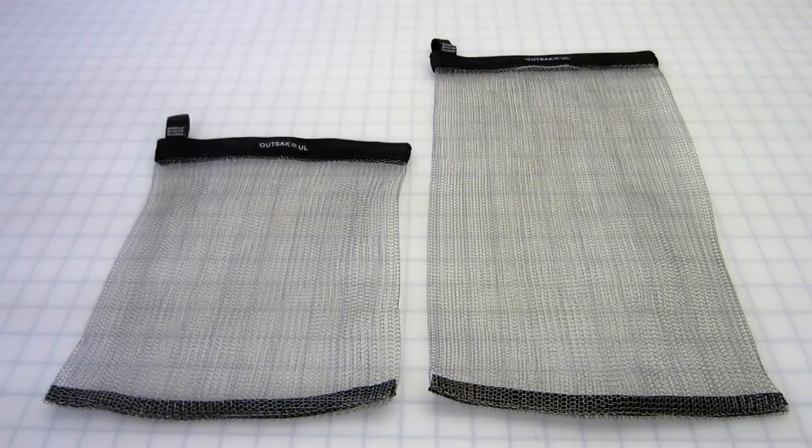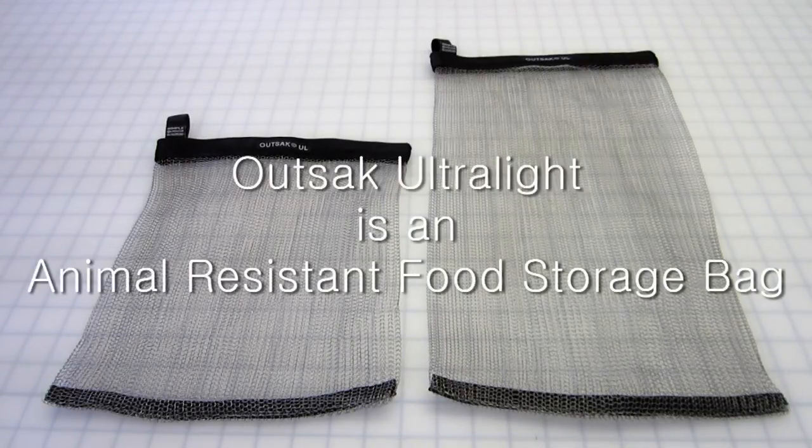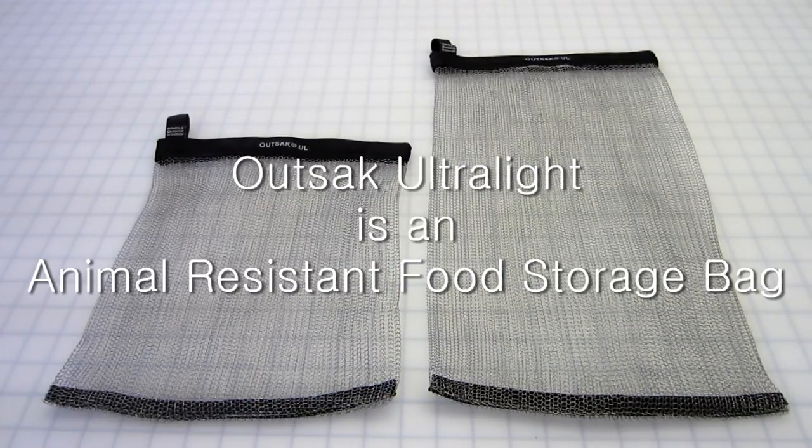Hi, Simple Outdoor Solutions with an overview of the OutSec Ultralight Series. The Ultralight Series was first introduced in 2010, and our latest upgrade came in September of 2013.